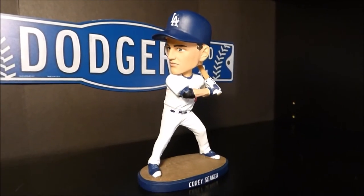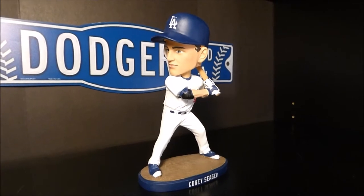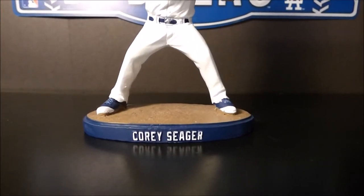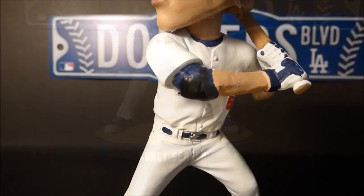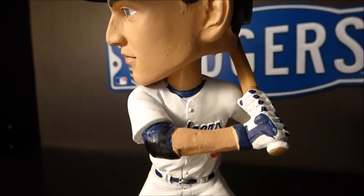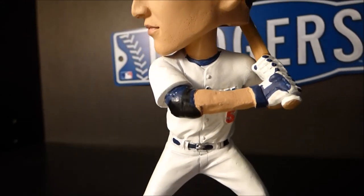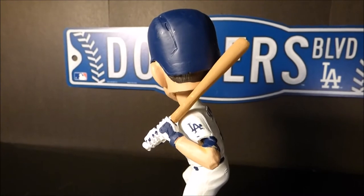Here's your up-close look at the Corey Seager bobblehead. You do see him in his Dodgers home jersey in a batting stance. At the base of the bobblehead, it says Corey Seager outlined by the Dodger blue on the dirt. You can see some of the detail — the elbow guard, short-sleeved Dodger shirt underneath, the batting gloves, the Dodger logo across the chest, his number, and on Corey Seager's sleeve you do see the LA logo.